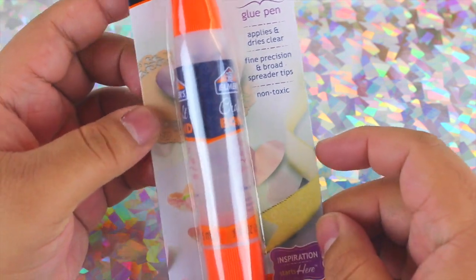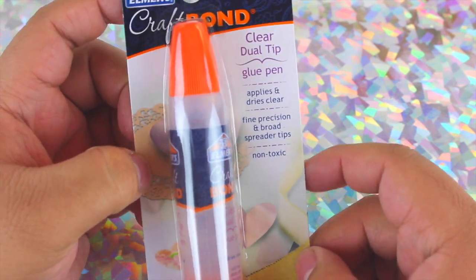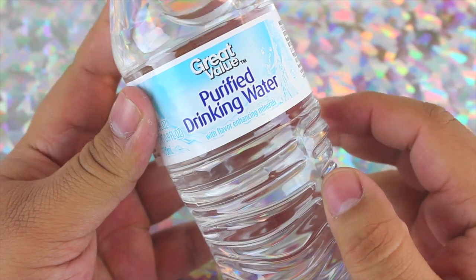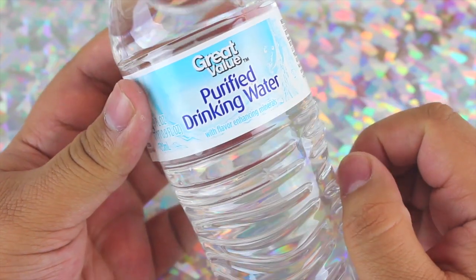I'm also going to be using some glue, though you definitely don't have to — you can just use water. I wanted a different texture, but it really didn't make a difference, so just use water honestly. You're also going to need water — it's better if you have it in a water bottle so you can use it as a nozzle.